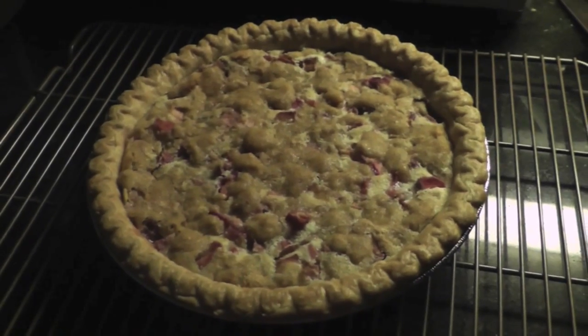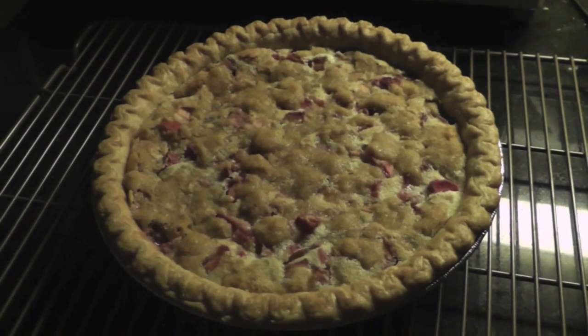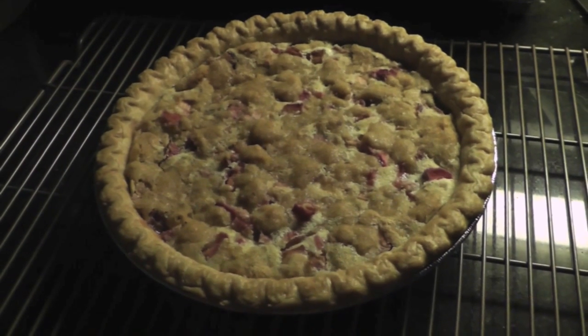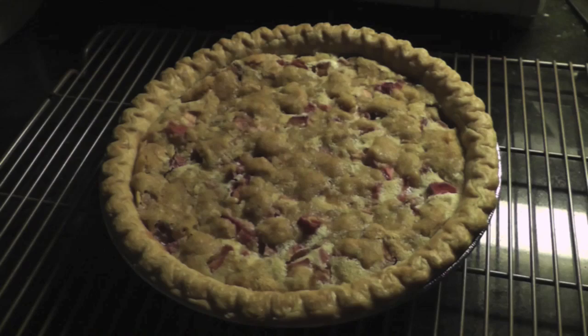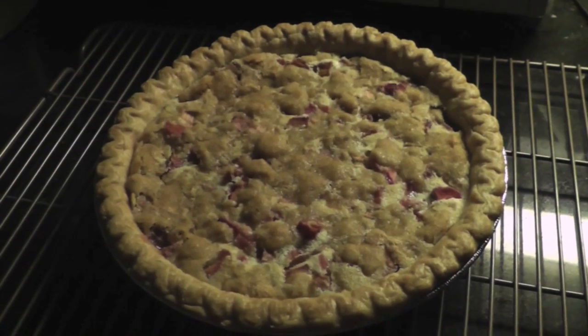Technically this isn't what's for dinner, but I had to share because it's one of my favorite things about late spring and early summer — and that is rhubarb. This is a rhubarb custard pie. It's super easy to make and it is so good. I will link to the recipe because I just have to share it.